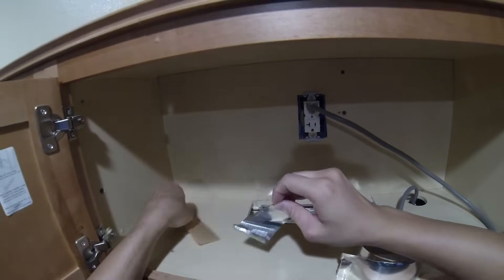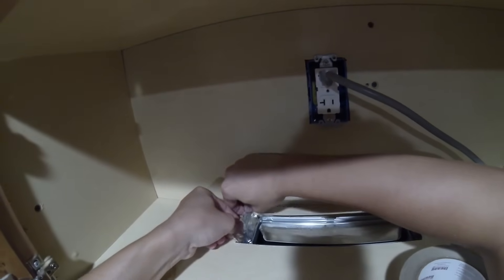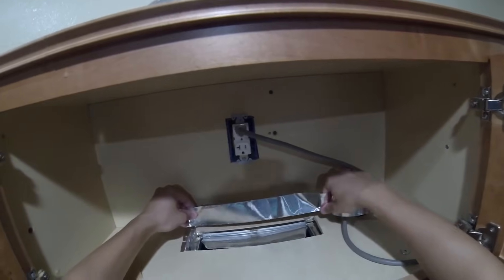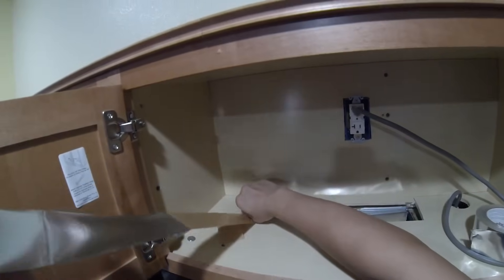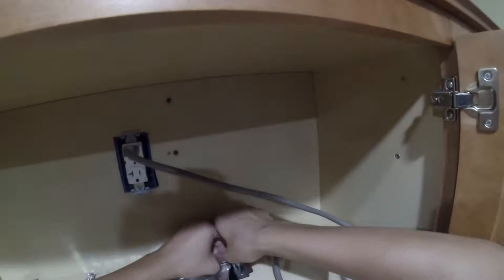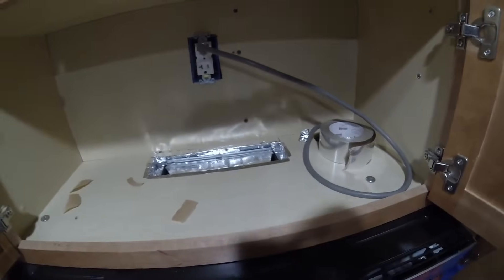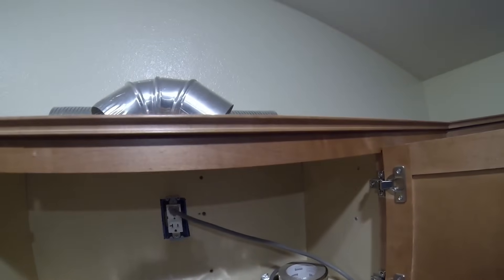I'm going to use some more of the foil tape and tape around the perimeter. You don't necessarily have to do this but I just want to make sure there's a good seal. Next we will cut a hole in the top of the cabinet so we can put the duct through and off to the side of the house.